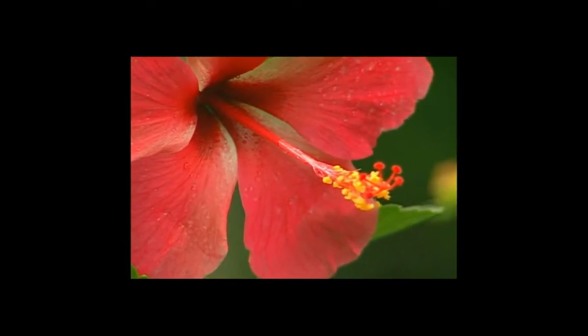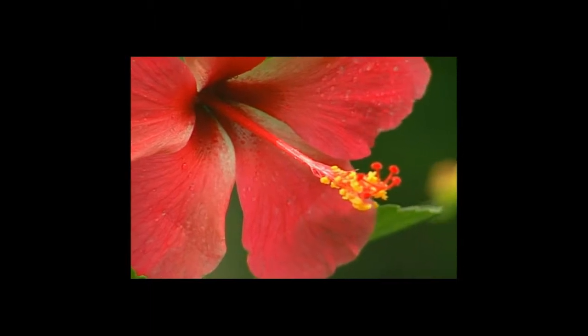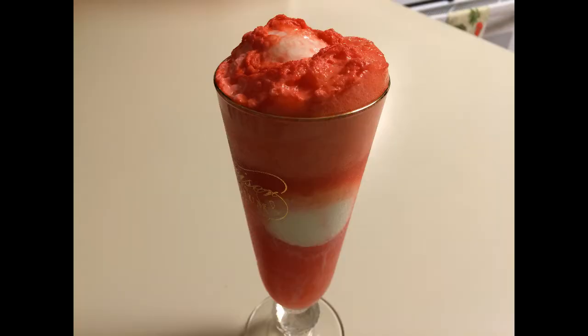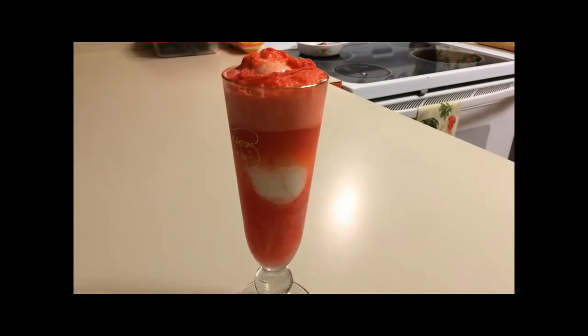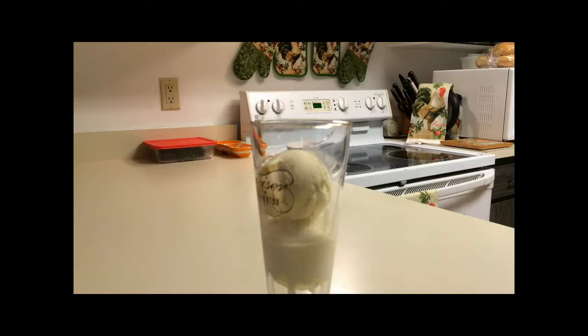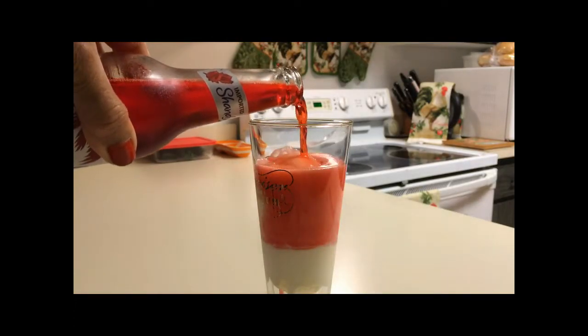These hot tropical days are calling for a carob shandy sorrel float. Two easy and simple ingredients to make your day with a carob shandy sorrel ice cream float. Start with a couple scoops of vanilla ice cream in a nice tall glass, then just pour in your carob shandy.